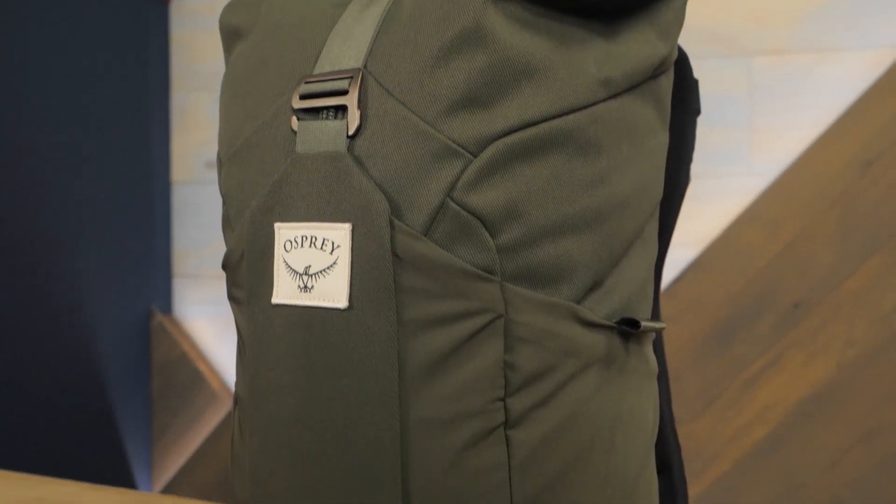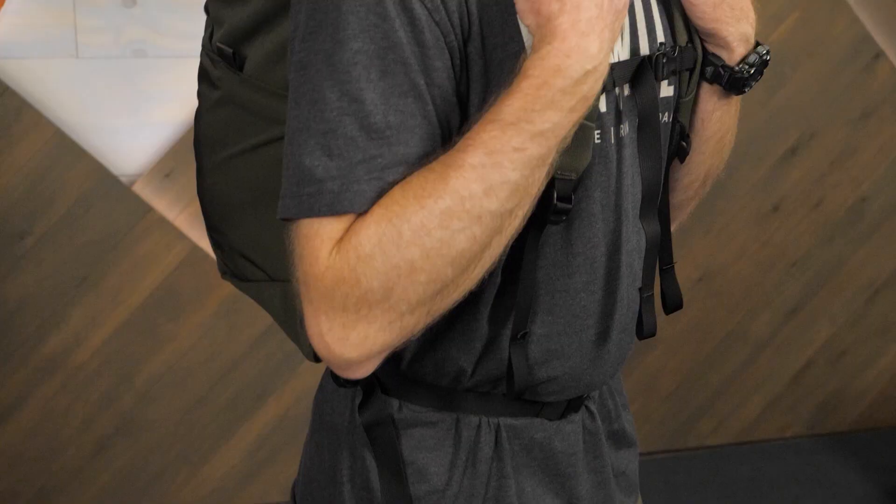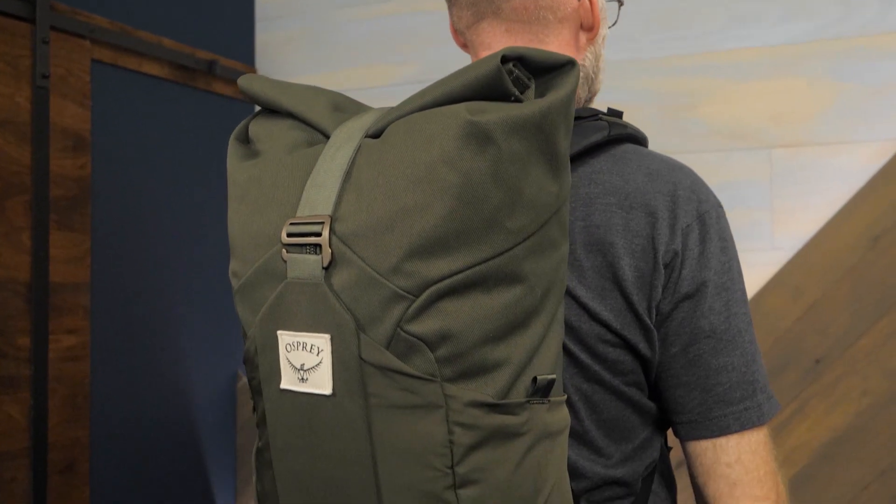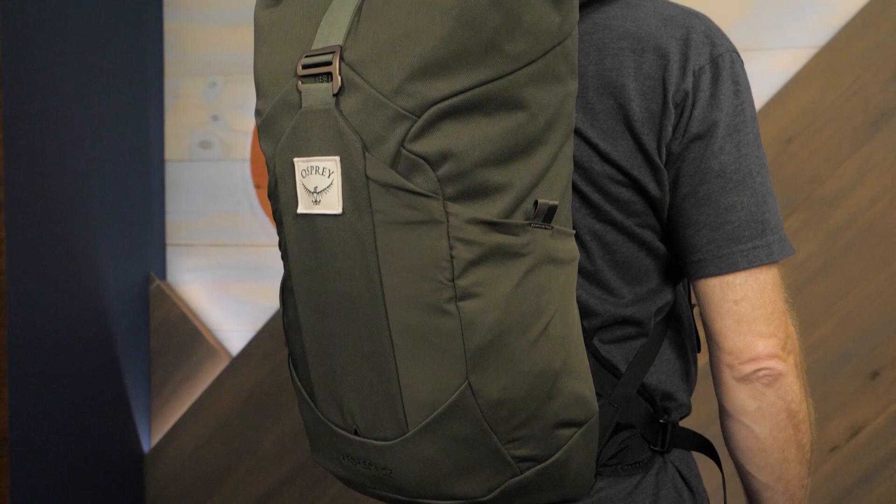Hi folks, it's Troy from InWild. Today we're checking out the Osprey Archeon 25 backpack. This tough streamlined pack is ready for day hikes or daily commutes, and it's durable so you can take many trips together. Let's check out the details.